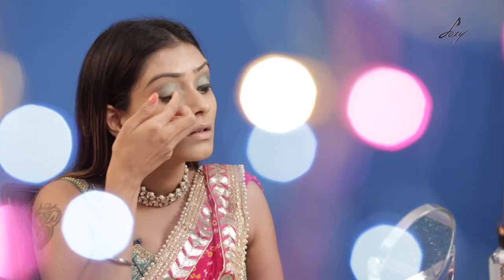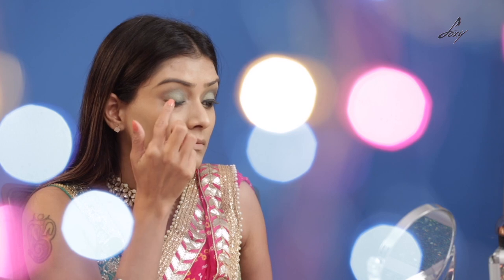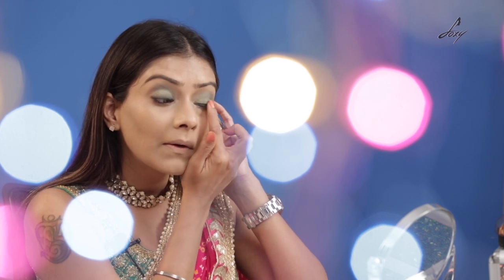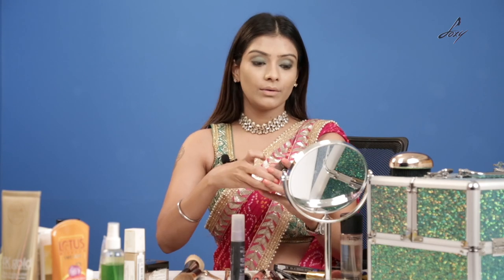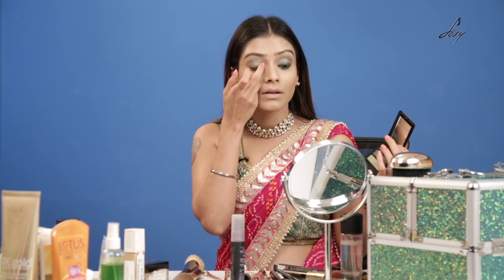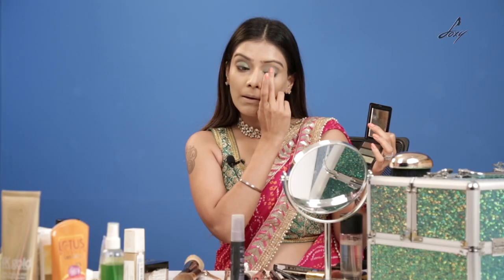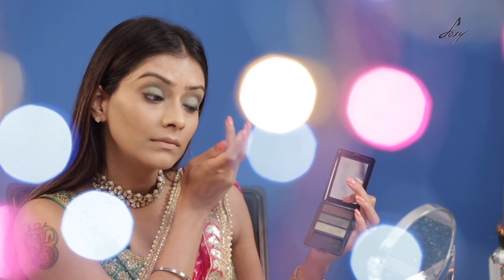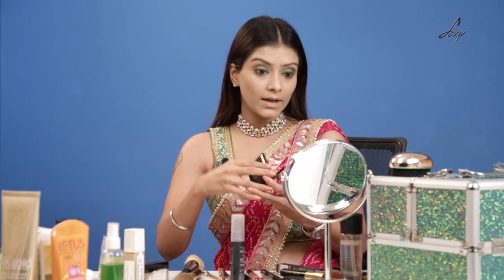Now I'm just going to smudge it — it will give you like a more smoky, smudged look. I'm going to do the same thing on this eye. Once you've done that, take the same eyeshadow and apply it again on your eyelids because you want your eyes to get that shine. Apply it again, only on the inner corner. Now I'm going to take the same shade and apply it on the lower line.